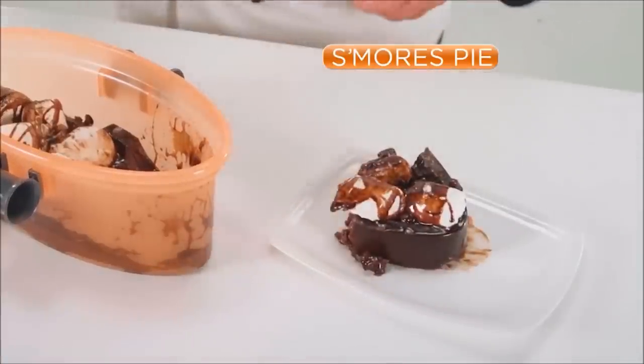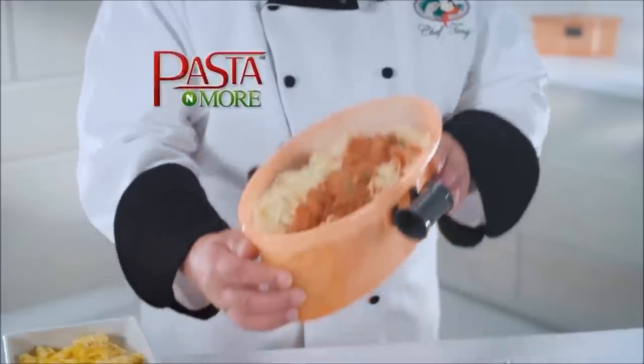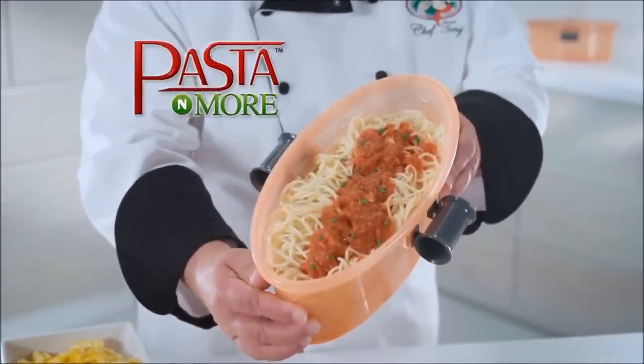Look at that. Non-stick, so clean-up's quick. All new Pasta & More — we'll be right back.